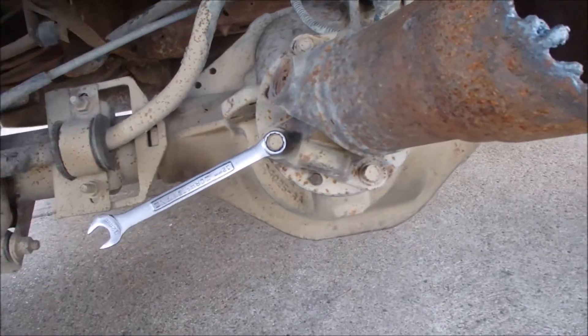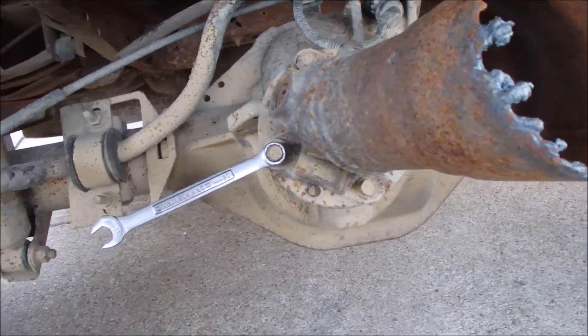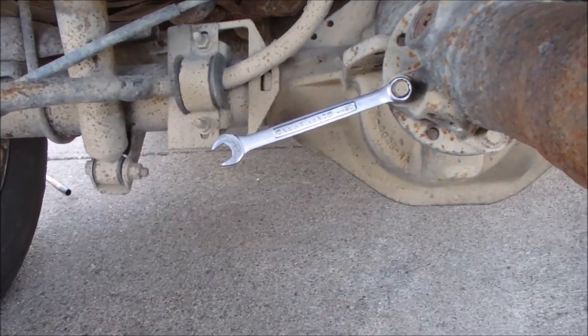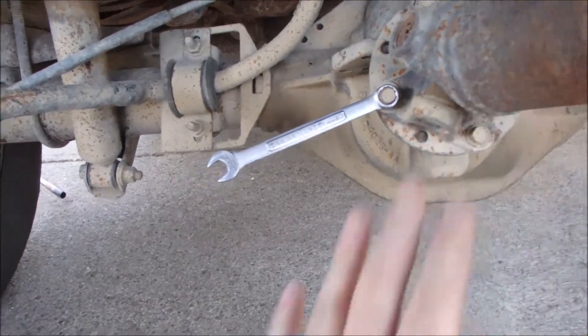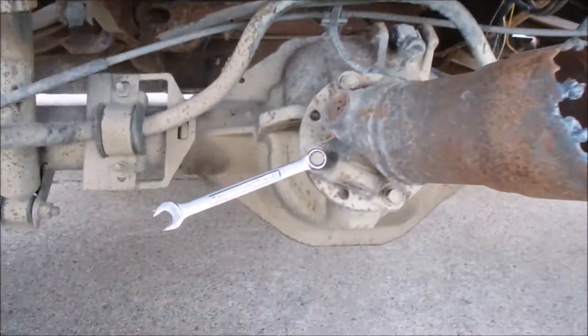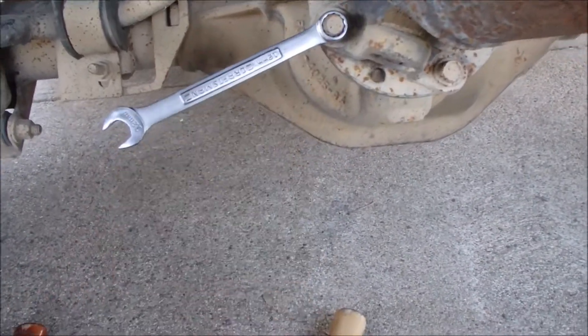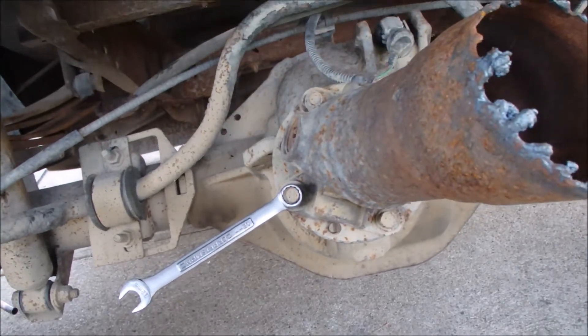Then you just take a hammer and crack that real hard. I'm not left-handed, so I can't run the camera with my right hand and swing with my left and be underneath here. I just wanted to give you a couple of quick tips on how to remove those, but now I'll see if I can get it out.